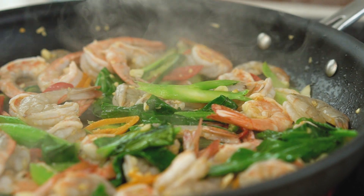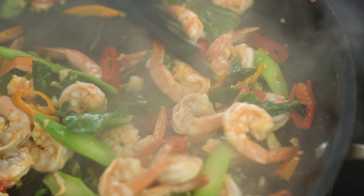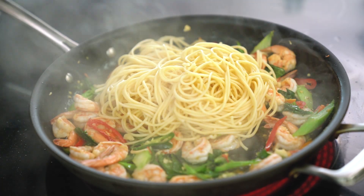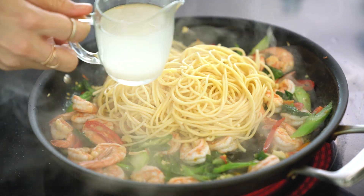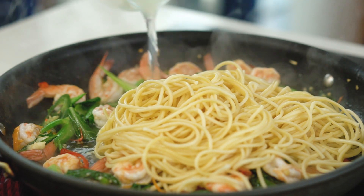Once those prawns are almost cooked I'm gonna add in spaghetti — this is where the fusion pasta part comes in. Traditionally this is made with fresh rice noodles, but all over Bangkok cafes are serving this with Italian spaghetti, and I have to say I love it. I'm just adding a little bit of that pasta cooking water to loosen up that spaghetti.